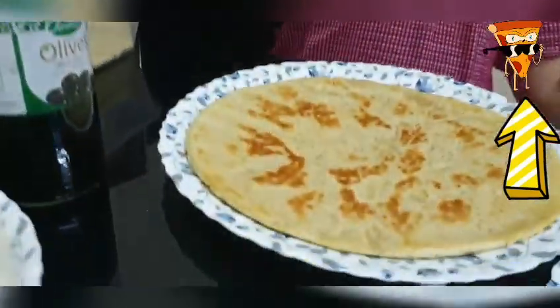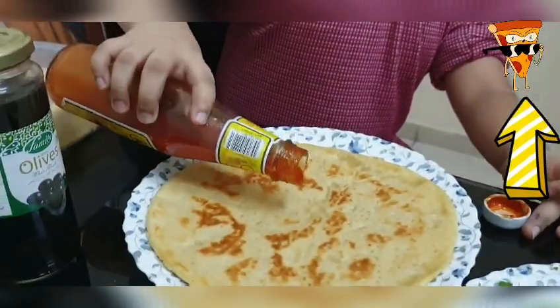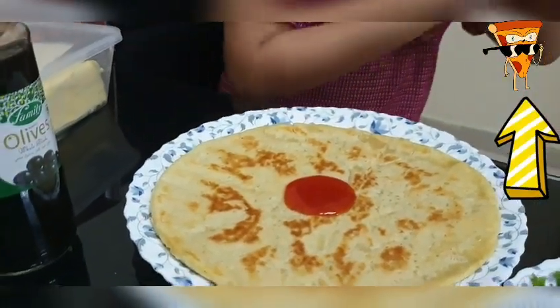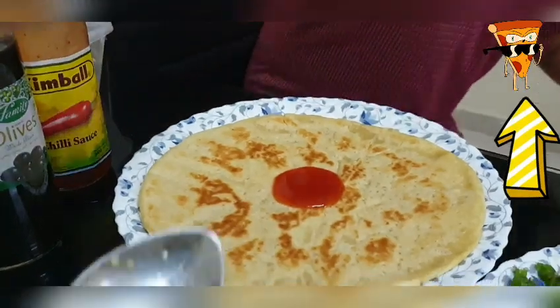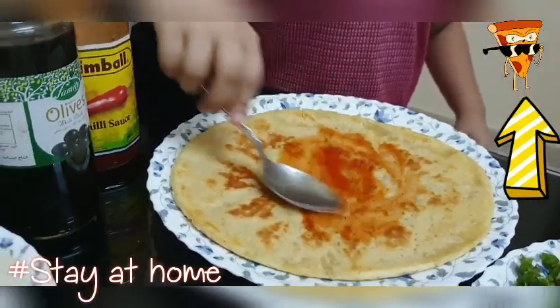Let's start! Okay, spoon time. Spready, spready — spread, spread, spread.